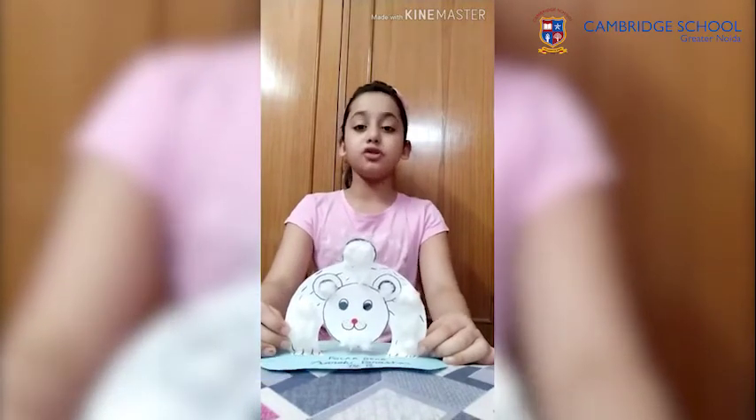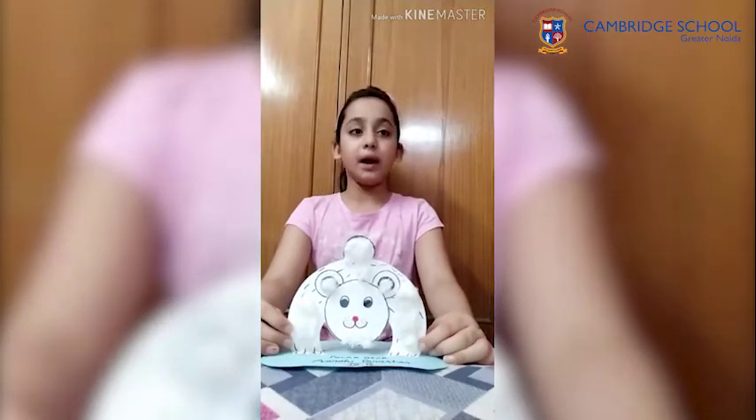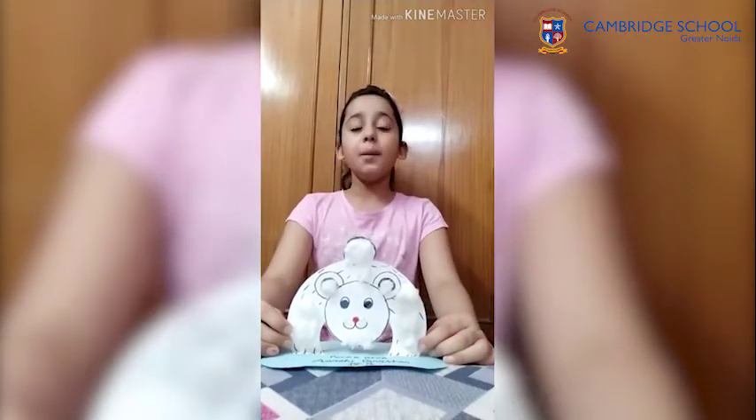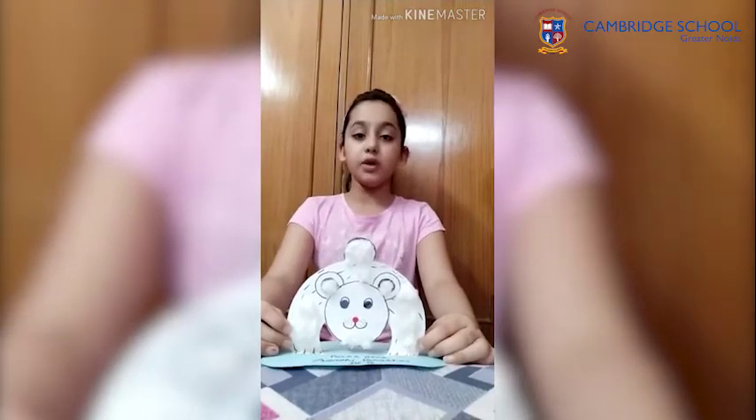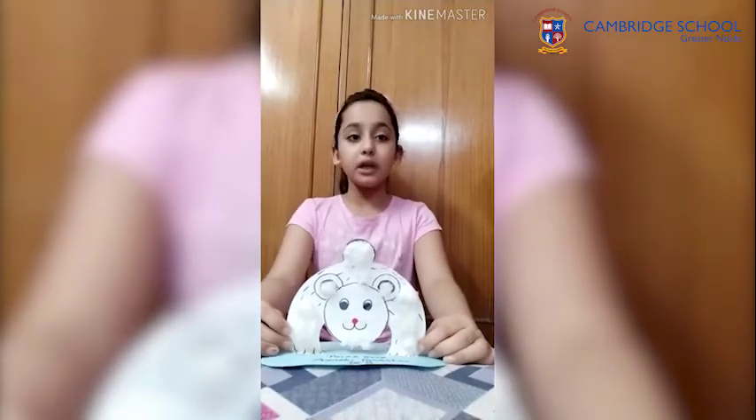Hello everyone, my name is Agri Parashir. I am a student of class 4B. Today I will tell you about the adaptation of polar bears. Polar bears live in the polar regions which are covered with ice throughout the year.